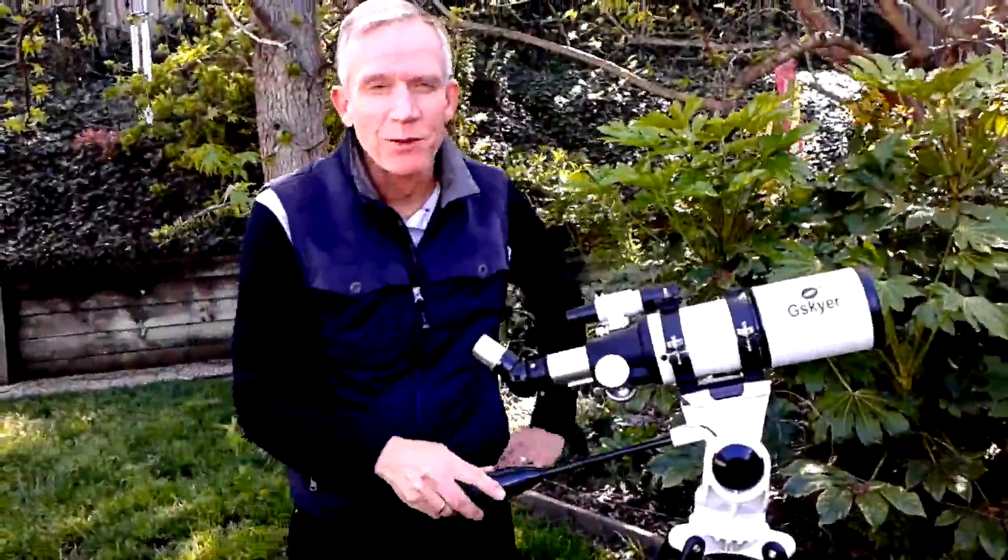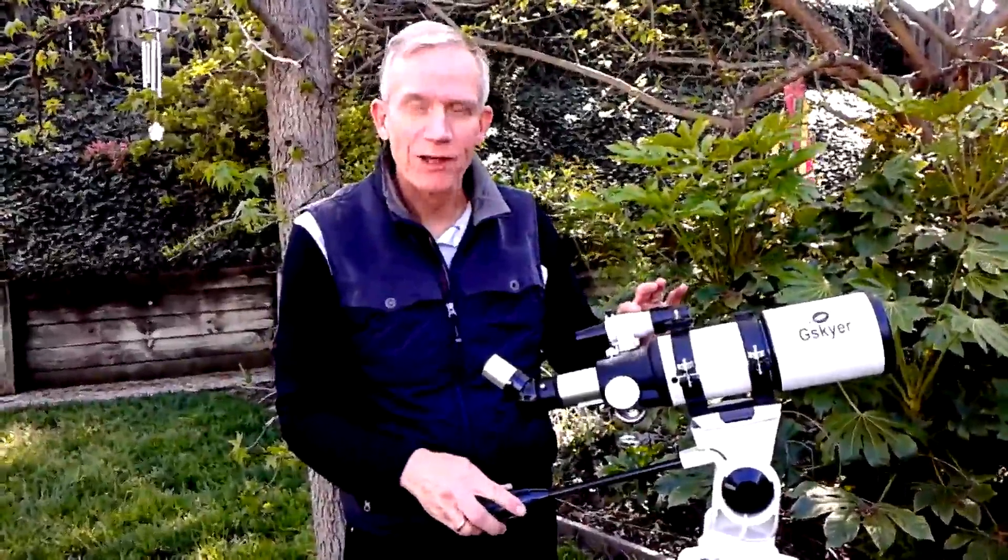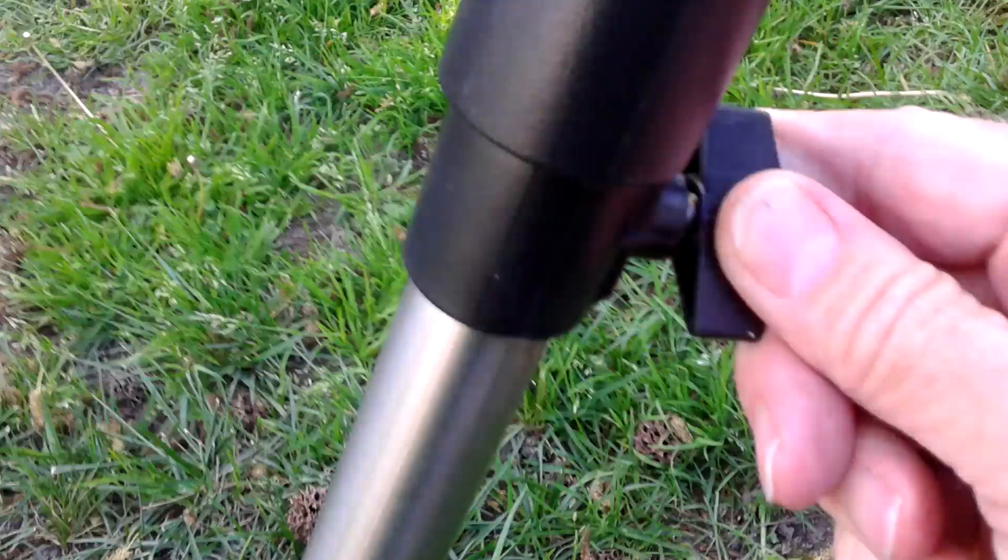Hi everybody, Vosso Contour here, and today we're taking a look at this telescope. I've got it all assembled and ready to go. It's actually very easy to assemble the telescope, and when you set up the tripod there are little levers on the legs to tighten, and that's how you keep the tripod stable.